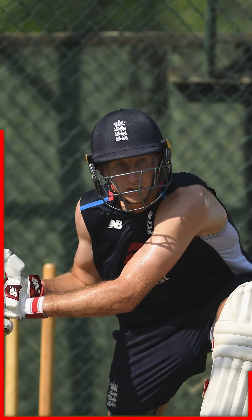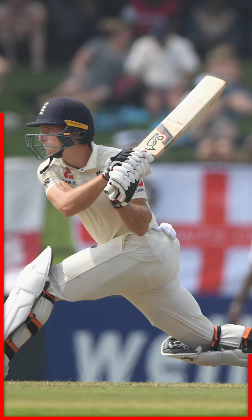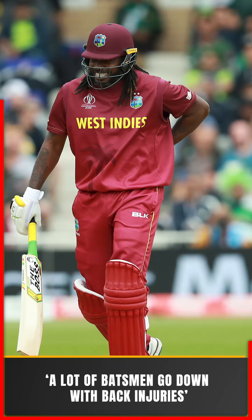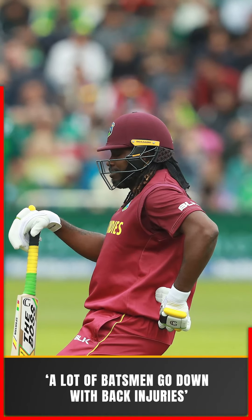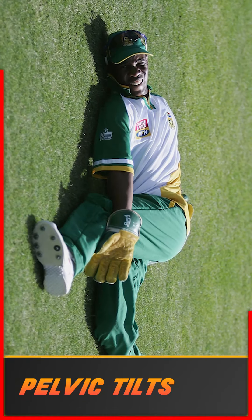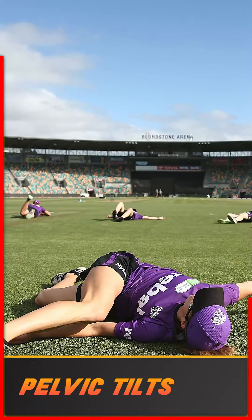With batters, we see disc issues — the disc pushing out the back. Because we're in a slightly flexed position when batting, it can press on nerves. You've probably seen batsmen go down with back injuries and the physio coming on. Simple things like pelvic tilts can help control that, so we know how to control the pelvis around the lumbar.